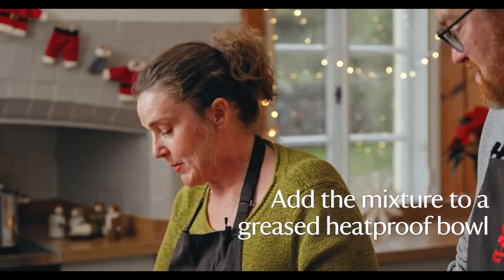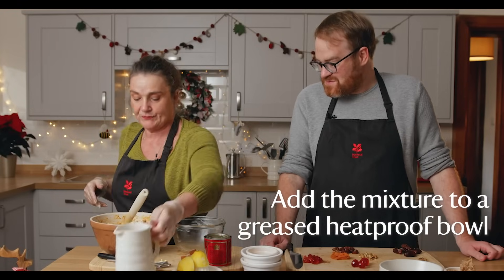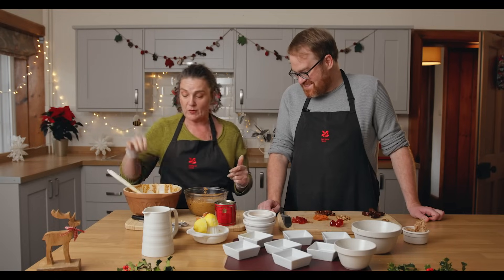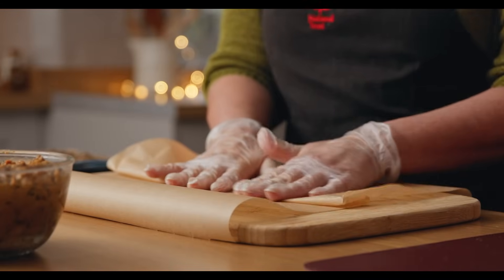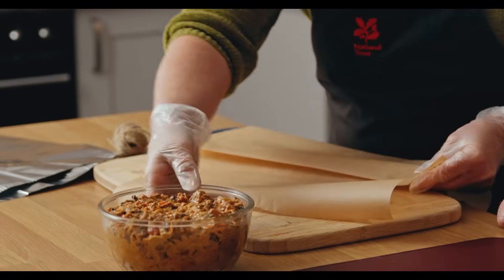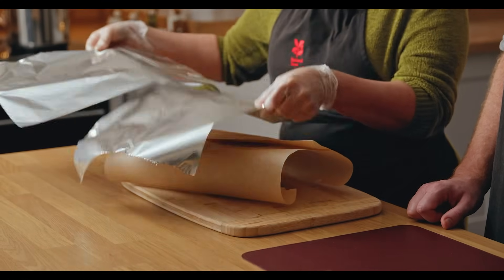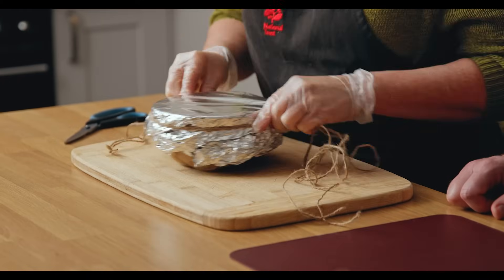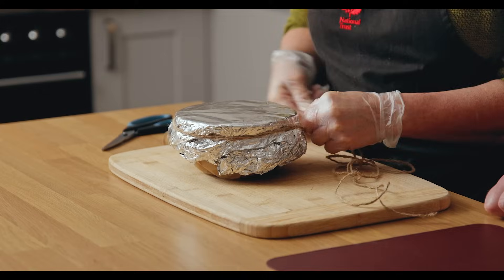We need to get this into the bowl — pass me the nicely greased bowl, thank you. We need to get this as level as we can so we've got a nice flat bottom rather than a soggy bottom when we pour it out. Then we need a piece of greaseproof paper with a pleat in the centre, just to help when the pudding rises during cooking. Then you put some foil or a tea towel over the top to stop any moisture getting in, and string around the top to keep everything in place, as this is going to steam for five hours.